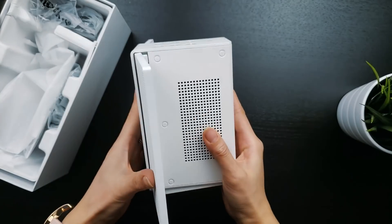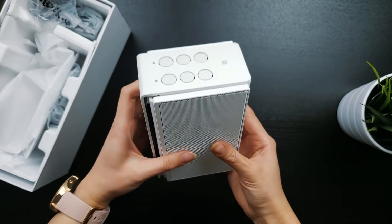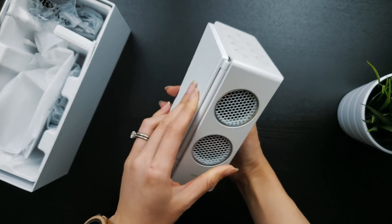I've been using the Trevolo S for a little over a week now. BenQ claims an impressive 18 hours of battery life. The first day, I played music on the speaker continuously at a comfortable volume, and it gave out around 17 hours.